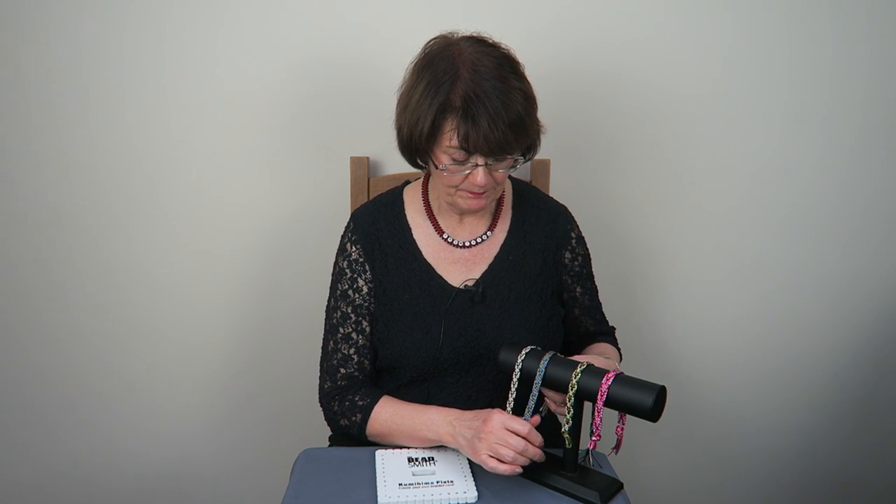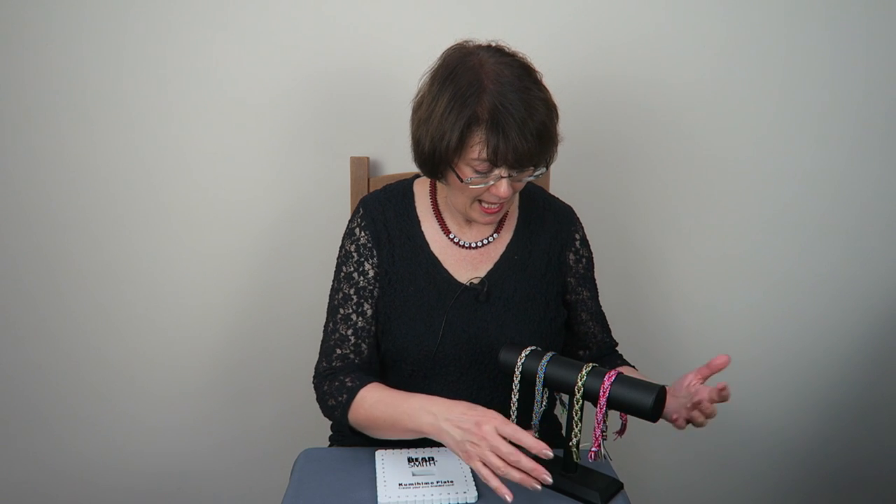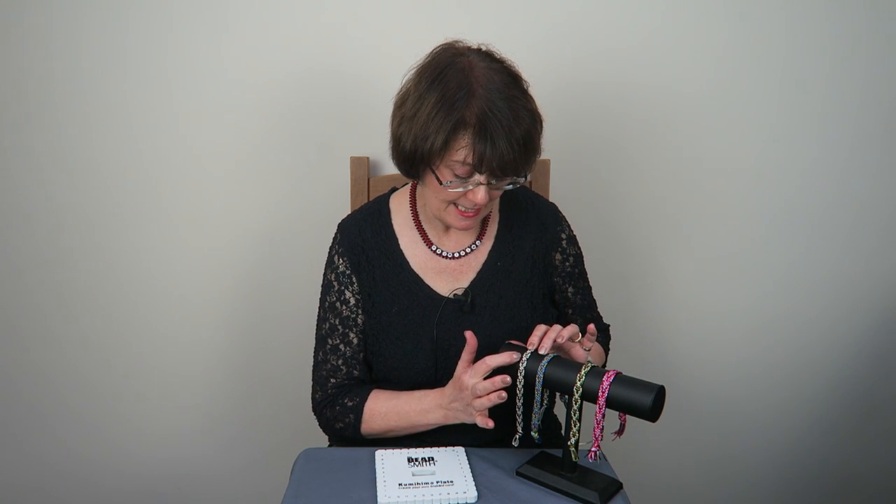Before we get started I'm just going to show you the sort of braids we're going to make. This particular braid structure is made slightly differently depending on the number of cords you have, so I'm going to show you two ways. These first two braids are 10-cord braids and then these two are 12-cord braids — just a couple of moves that are different. They're basically the same braid and as you can see you can have a lot of fun with them and get a lot of color into them.